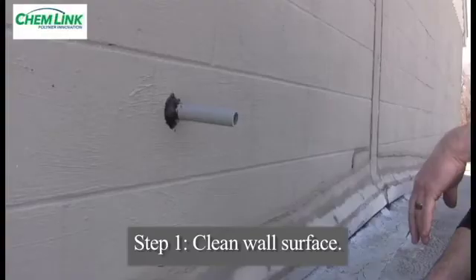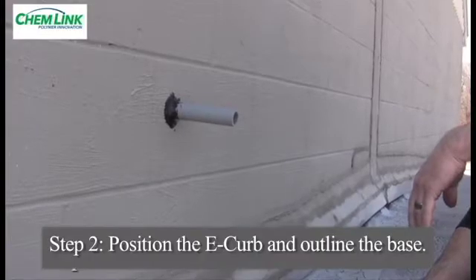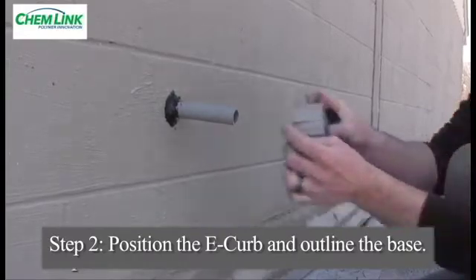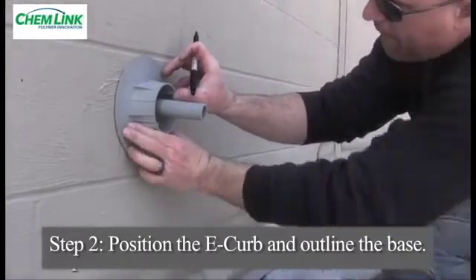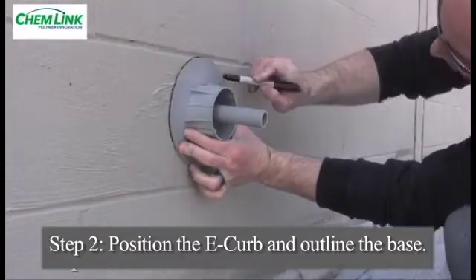If there are any loose coatings, paint, or other surface contaminants on the wall or penetration, they should be removed with a wire brush and the surface cleaned. The proper size E-curb is determined by choosing the curb that has 1 inch of clearance between the inner wall of the E-curb and the outside edge of the penetration.